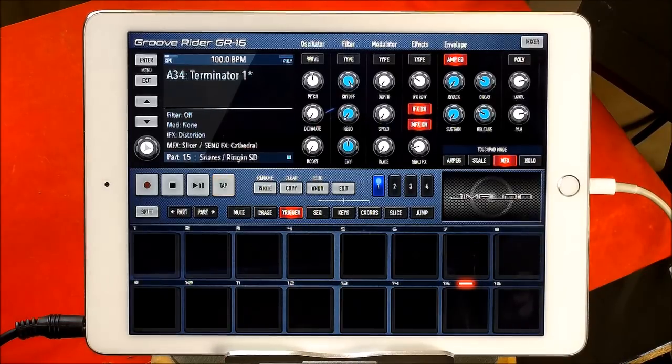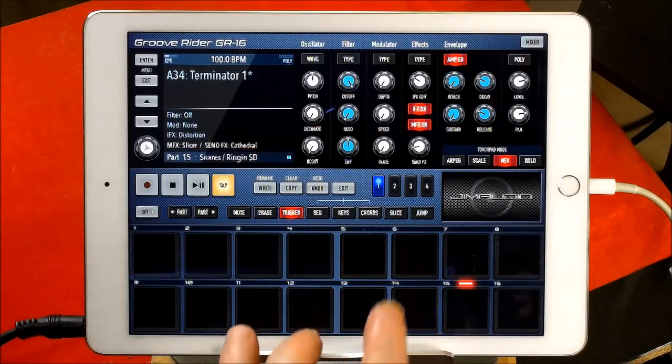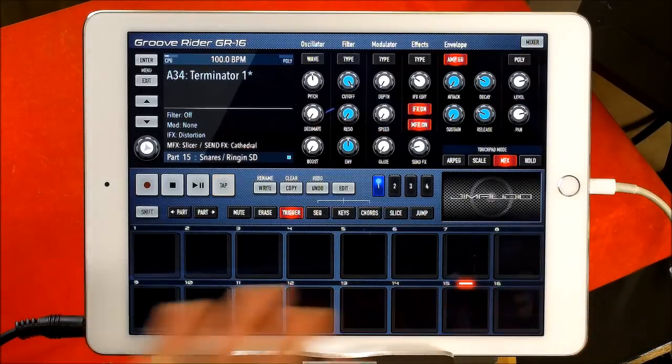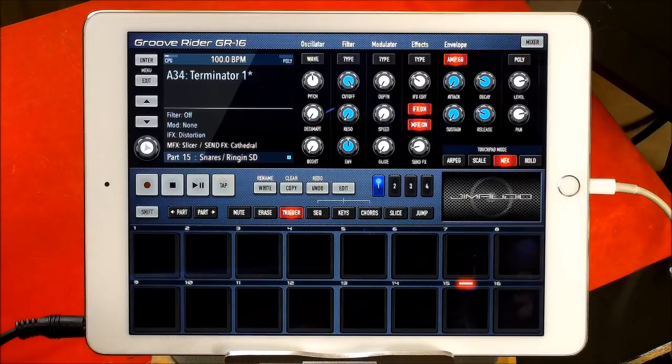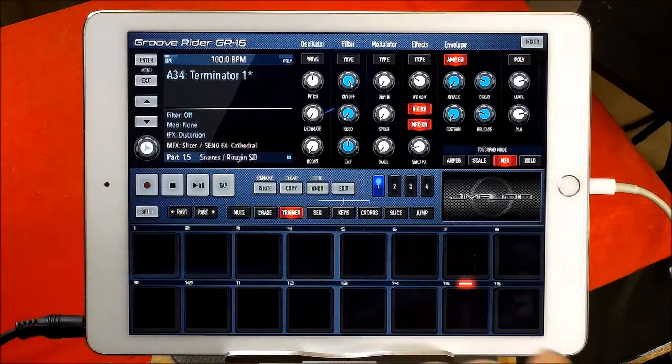And this is — if you're familiar with the Electribe and stuff like that, the hardware thing, you're going to know pretty much how this works. It's awesome. It's 16 parts, so you have 16 parts and you can build up your grooves over four bars in length.